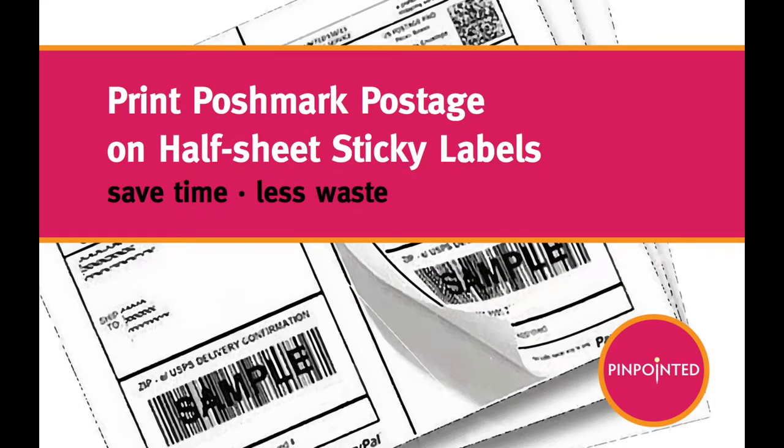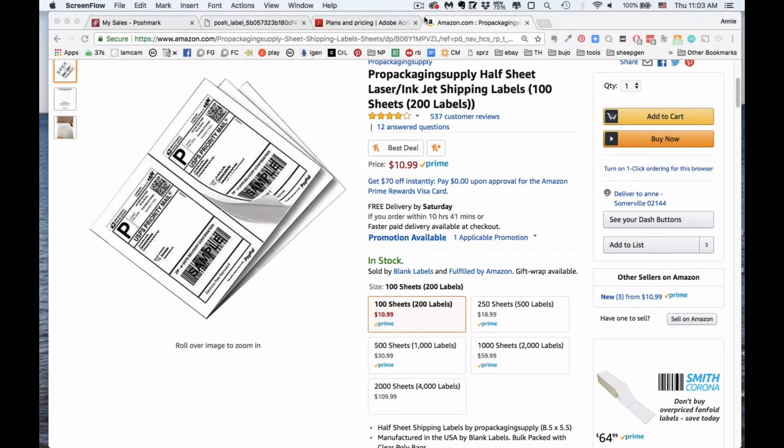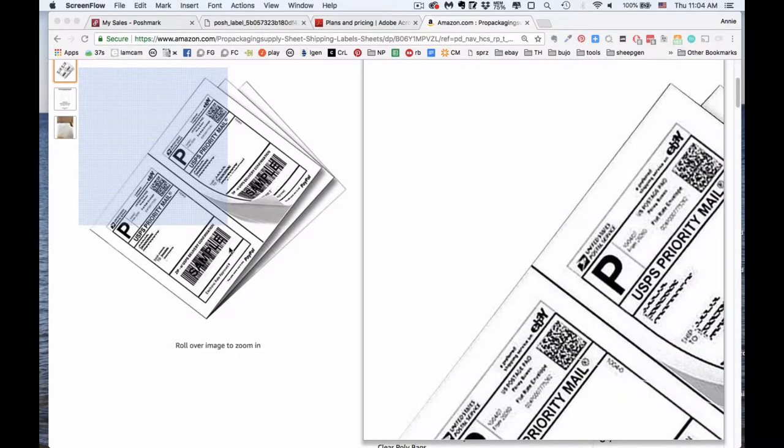Hi everyone, this is Annie from Pinpointed. I want to talk about how to print labels two at a time on sticky sheets from Poshmark. It's easy to do from eBay and you might already have the two-up sticky label sheets because of that, but when it comes to Poshmark it prints labels either for your thermal printer — which you may not have, like I don't — or it prints them one at a time in the center top of a sheet, which is pretty wasteful and also kind of annoying if you're trying to process more than one order at the same time.